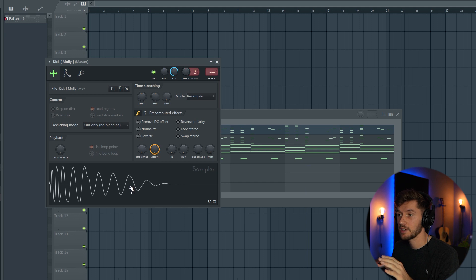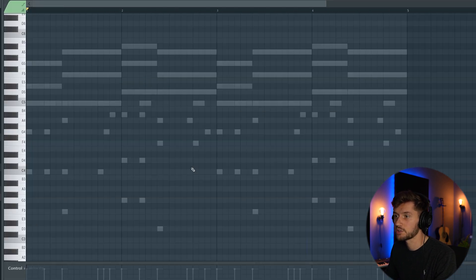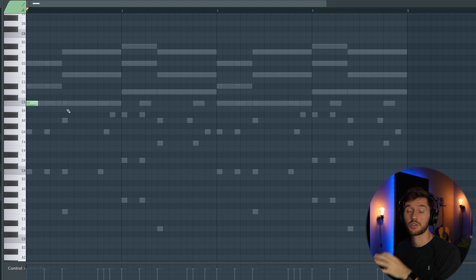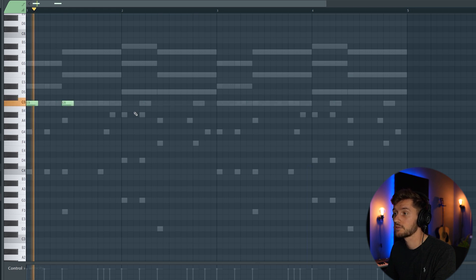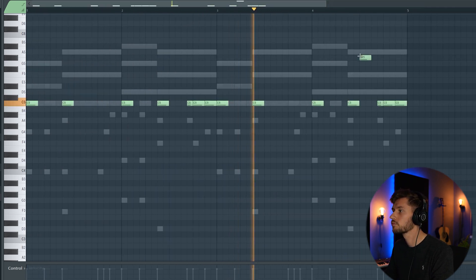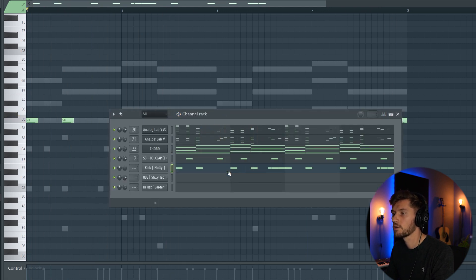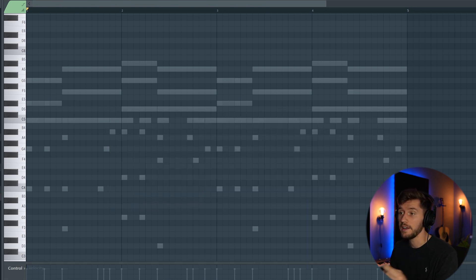I've selected the kick, the 808, and the hi-hat. First I'm going to start off with the kick pattern — make sure when adding the kick pattern that it goes really well together with the melodies. I'm going to create just the most basic pattern, and this one is just as crucial as the kick pattern. This really has to follow the rhythm of the melodies.